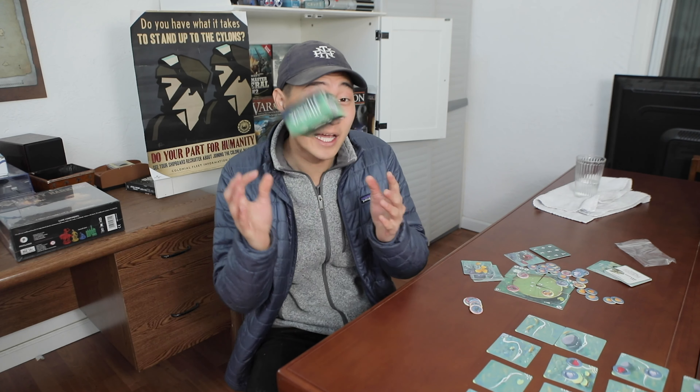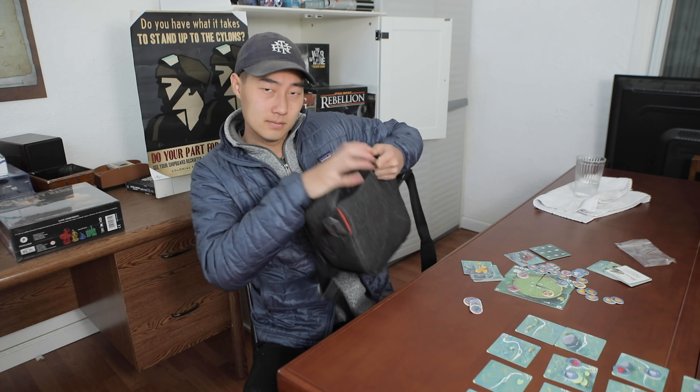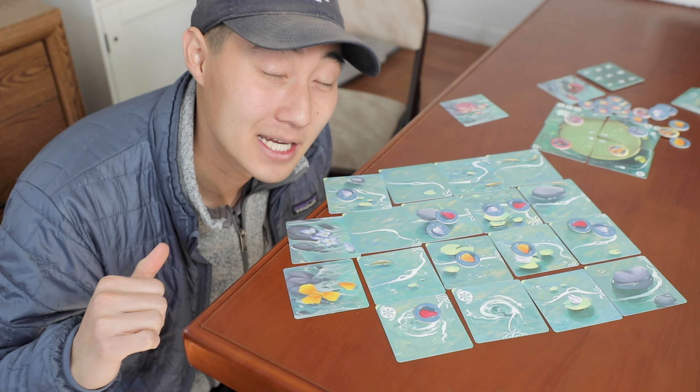Look how small this thing is — you could fit it inside your jacket pocket really easily, or just put it inside a bag. Enough about the fantastic looking components; let's talk about gameplay.